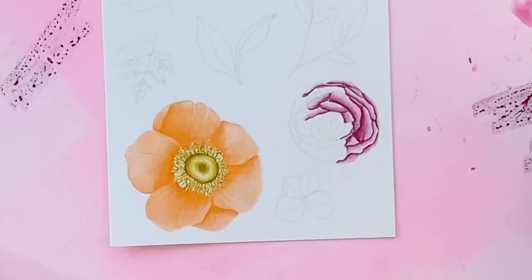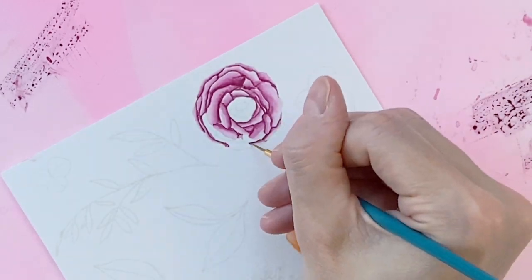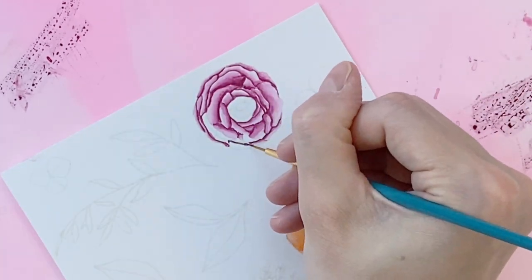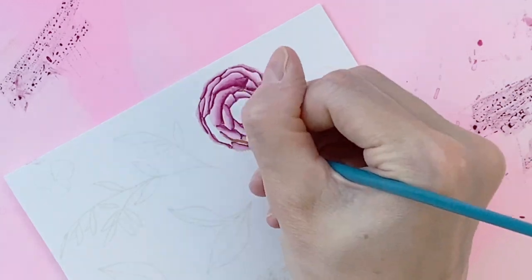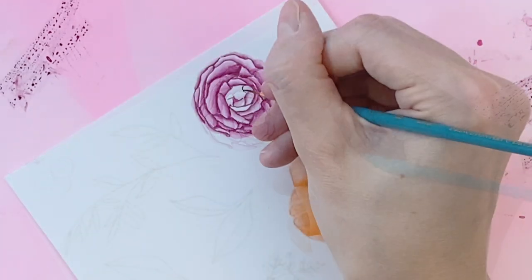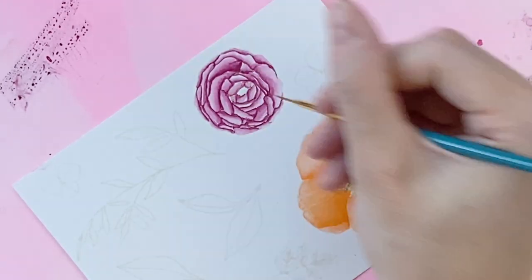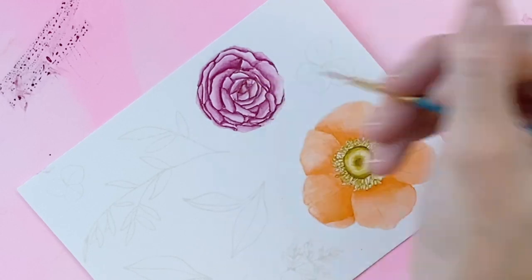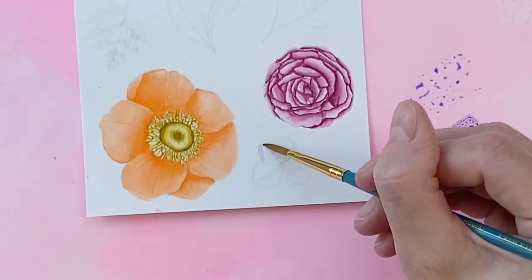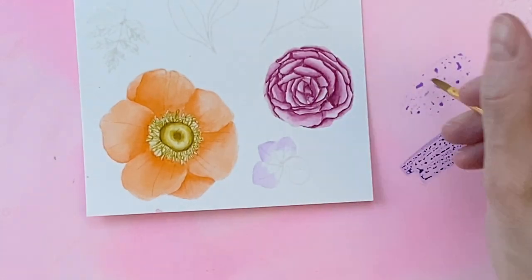Some of the lines can be difficult to see because the ink is so light, so just do your best. It doesn't have to be absolutely perfect — it is a flower and there's not a set number of petals. I'm continuing to work my way around this flower, trying not to do two petals directly next to each other. I am using only a small amount of water, so I don't have to worry too much about one petal bleeding into the other. It's a good practice to try not to do a petal right next to each other — kind of go back and forth. Now I'm going to move on to this really small flower here.